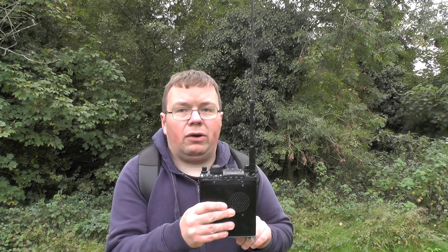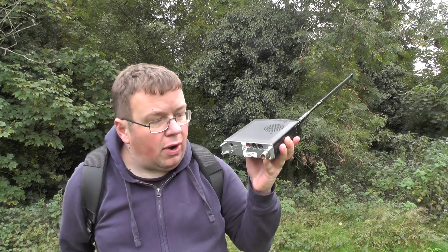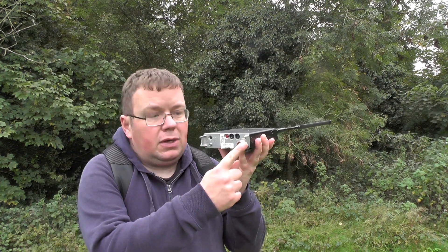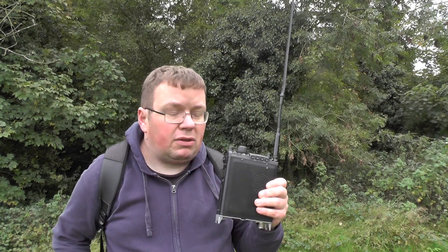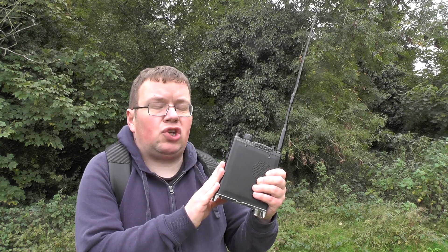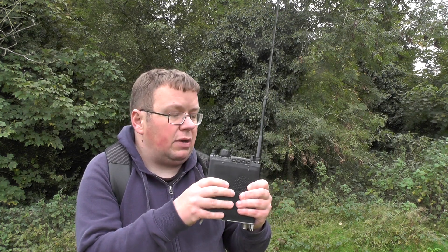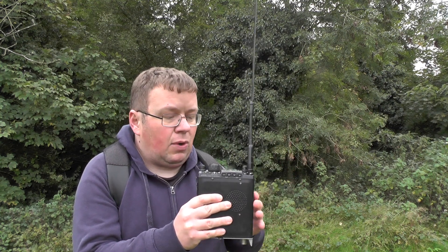I don't think it's the batteries because I've just got a fresh brand new pack of AAs in there. I don't think it's the antenna because I had the same issue with the stock antenna. So when I get back to my QTH I'll be trying it off the rear antenna. It also happens when I key up as well, so it might be a microphone issue. I'm going to try a factory reset and then restore it using CHIRP because I've got that backed up on the Lintz machine. Hopefully it's just going to be a simple case of giving it a reset and it works again.